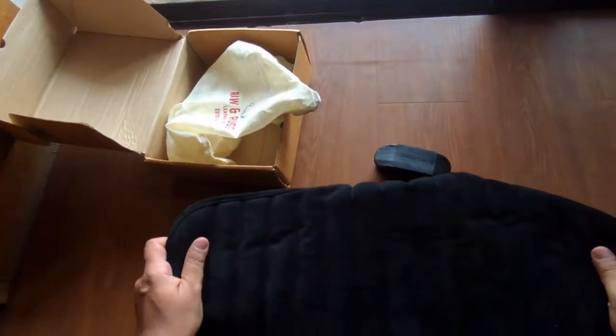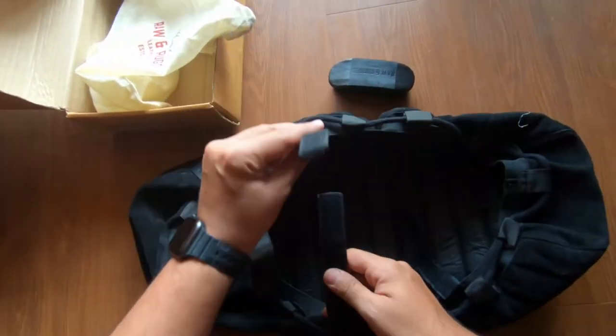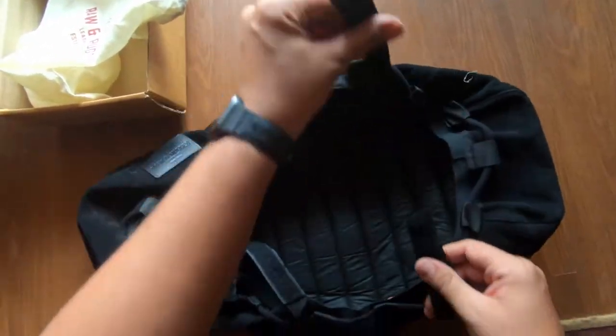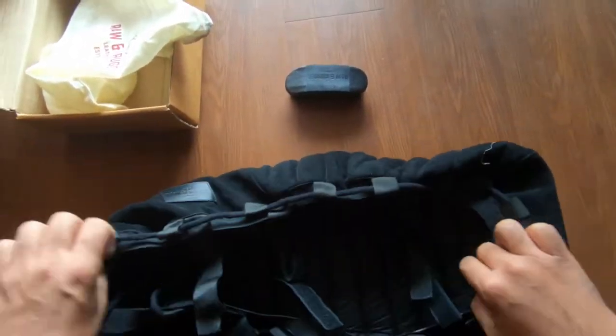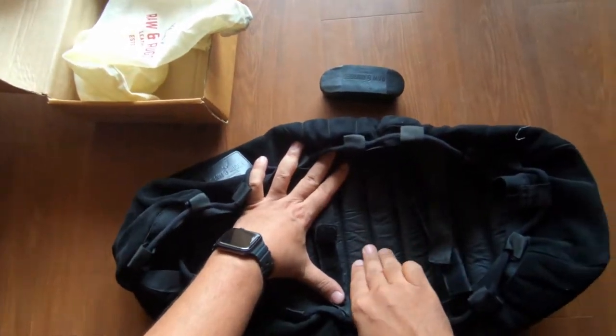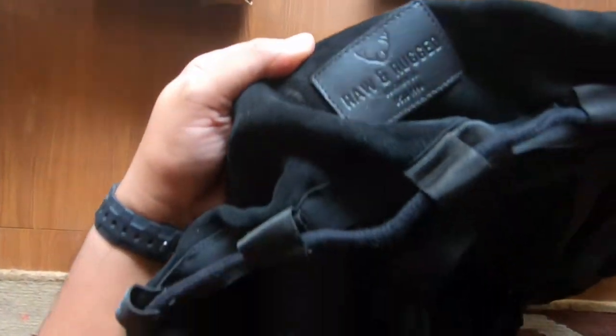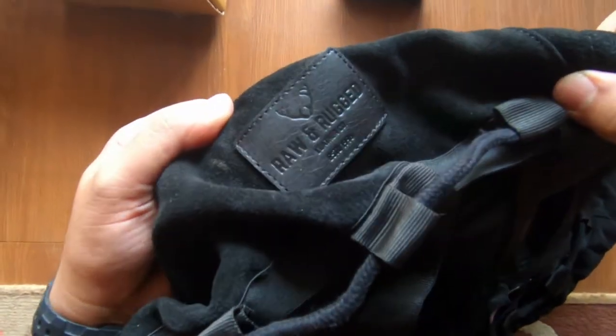Basically you can remove the seat and remove the strap which you can bind. The quality is pretty good — there is padding here, there is also padding there, and also padding over here. There is Raw and Rugged branding, and there is also branding on the side.